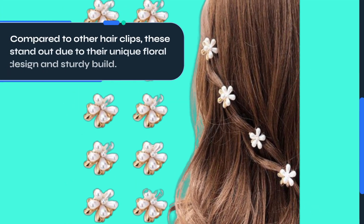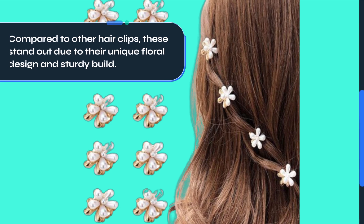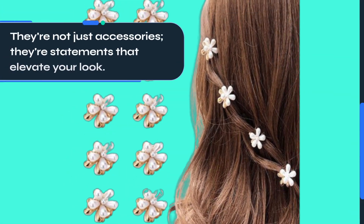Compared to other hair clips, these stand out due to their unique floral design and sturdy build. They're not just accessories — they're statements that elevate your look.